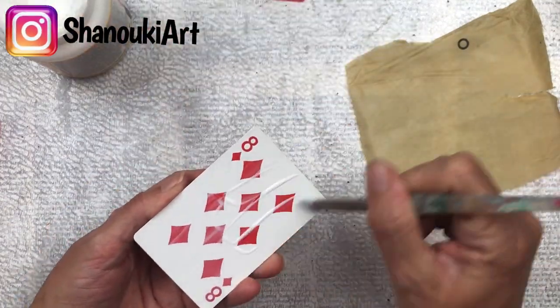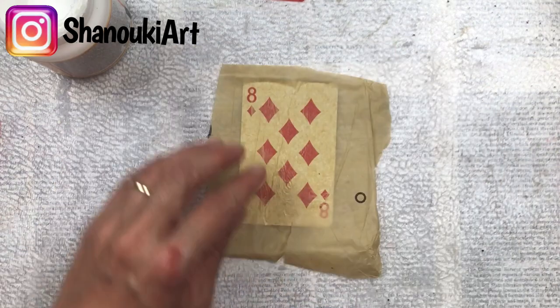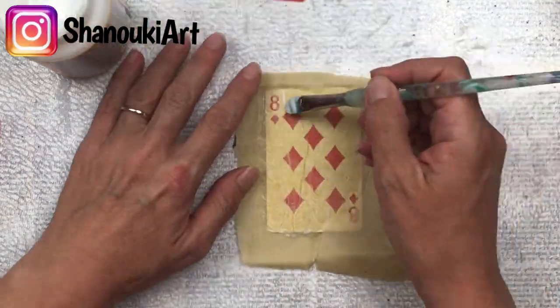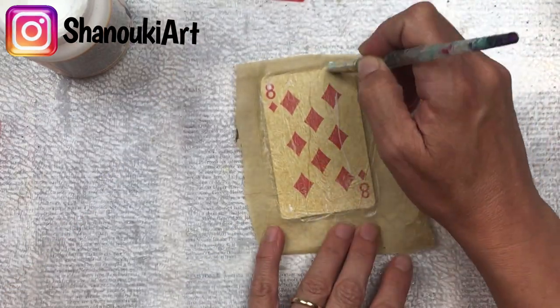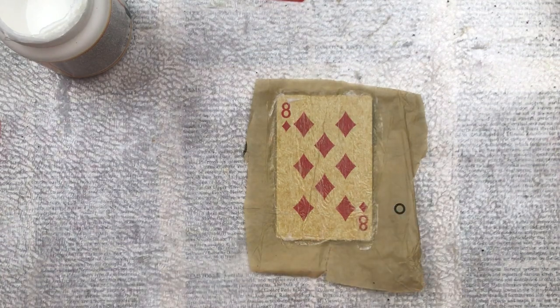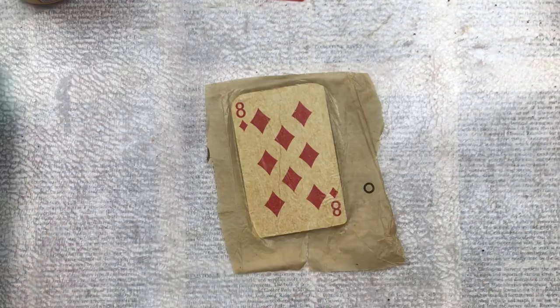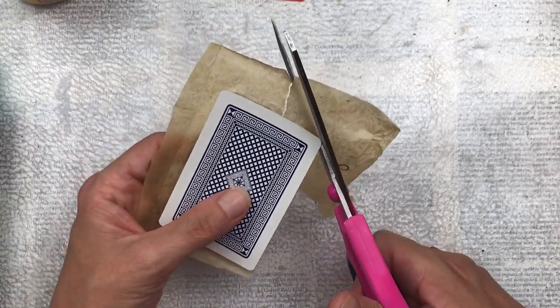I'm going to start by adding a layer of Mod Podge with my paint brush and then putting a piece of tissue paper over — this is a tissue paper from an old dress pattern. I'll then also apply a layer of Mod Podge on top of the tissue paper. If you don't have Mod Podge you can use craft glue or gel medium. And if you don't have a dress pattern you can use any kind of tissue paper, just something thin that allows the face of the card to shine through.